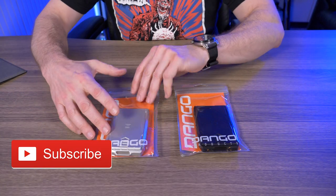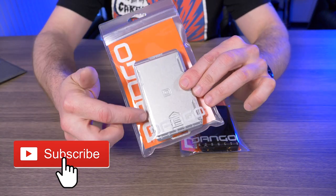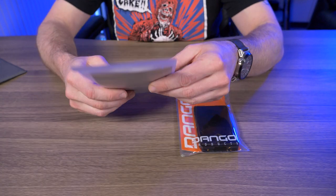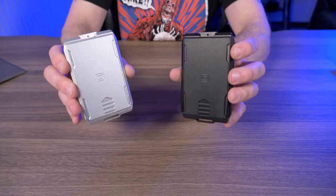The capsule slide comes in very familiar packaging — a clear plastic bag with the orange insert. There's not really much on the backside, so let's take these out.